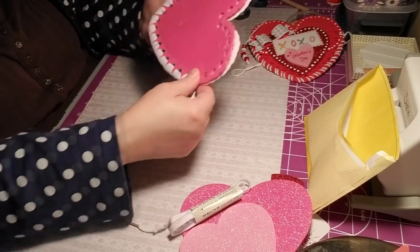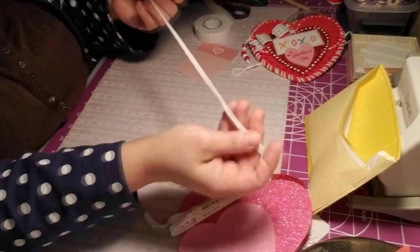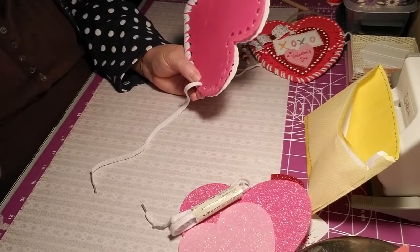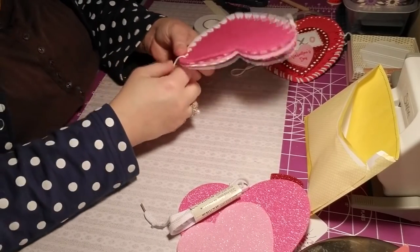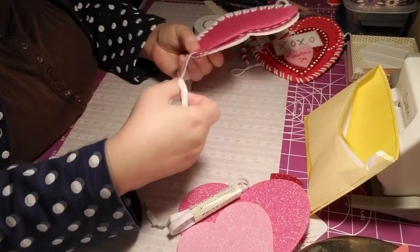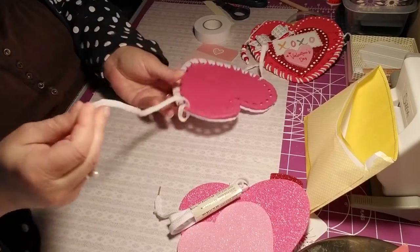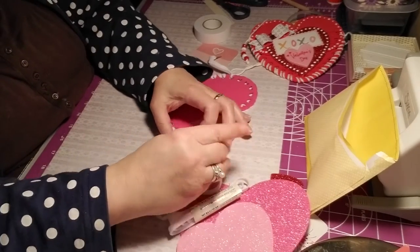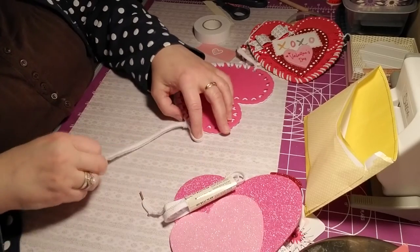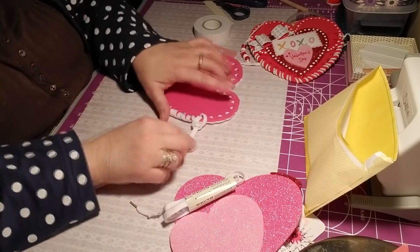I've got to go one more hole and up here, and then I'm going to end it off. Excuse me — I did not expect to sneeze. If I were filming this last week, it would not have been pretty. I would be coughing and sneezing and falling asleep on you. It wasn't the flu — it was a bad sinus infection, which was a virus at first.